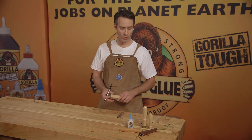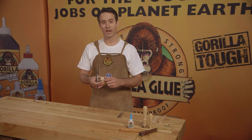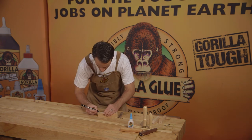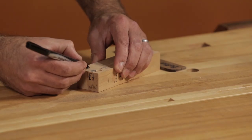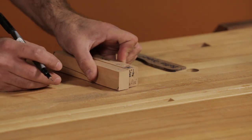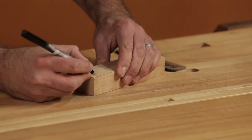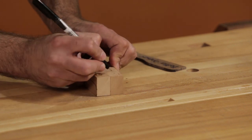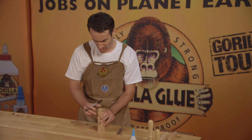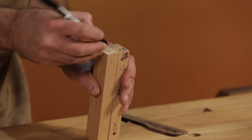Next, we're going to mark the holes for the locations of the magnet, the string, and the nail hole. Using another blank, about one and a sixteenth inch in, mark the center there for your magnet. Mark a spot on the top about three quarters of an inch in, right in the middle — it doesn't have to be perfect. And half an inch down in the center, mark another spot for your nail hole.